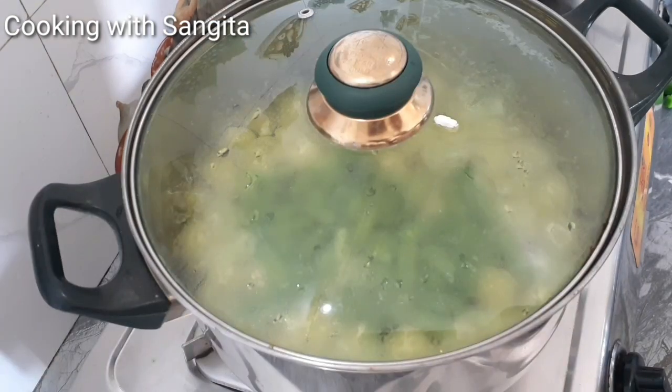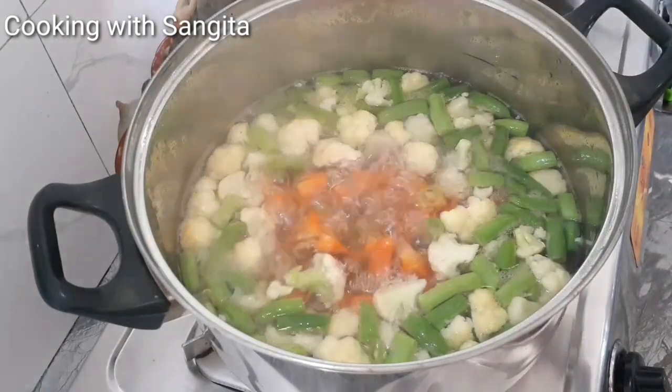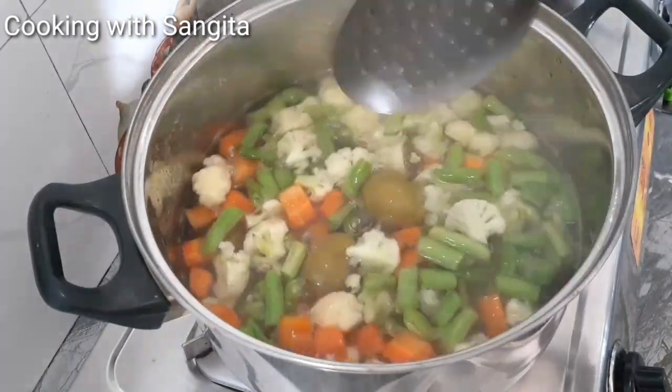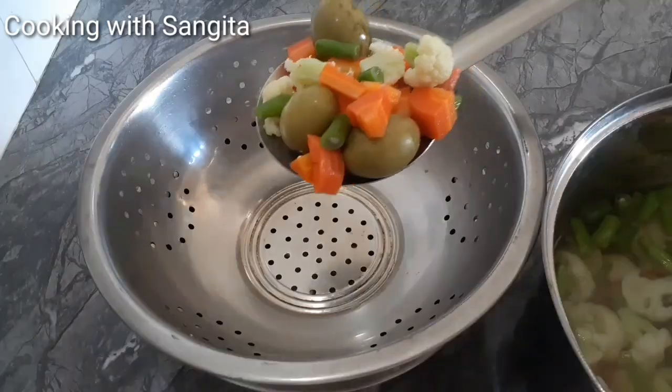We are going to put a lot of salt in this pan. We give it a lot of salt and salt. We will put a lot of salt in the pan, then we will put a lot of salt and salt. We will put a lot of salt in the pan. This is good for tea.